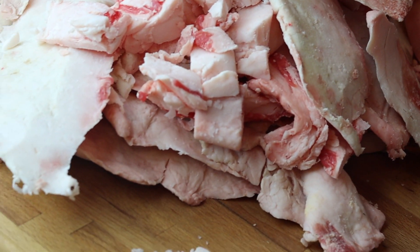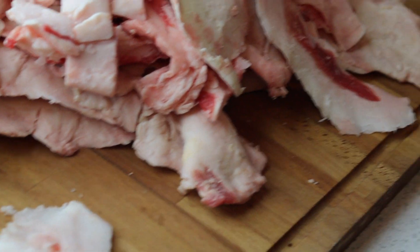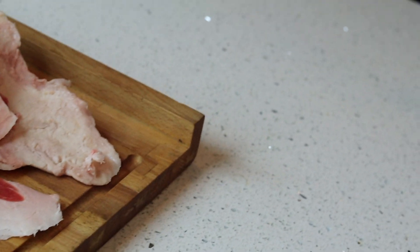So as you can see, I got a whole bunch here — fat trimmings for days.